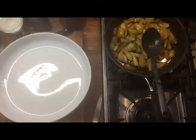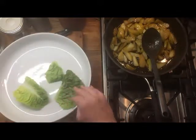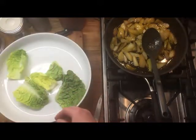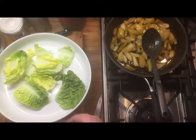Then it's a matter of assembling it. I've got a cos lettuce that I've just chopped into manageable pieces and washed.